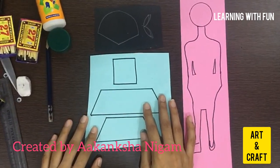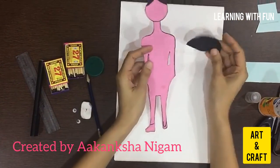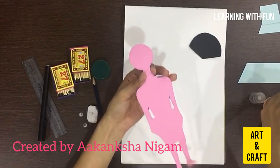Now we will cut them out, as I have cut these. You have to take your parents' help when you are cutting. Now I will paste.